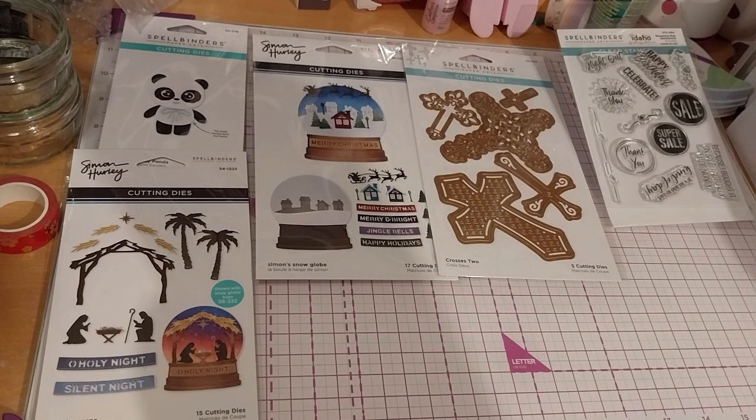Next up is the stamp set that is not part of the sale. This is the Shopping Bag Sentiments clear stamp set from the Add to Cart collection by Becky Roberts, STP-064. It says: 'Happy Birthday,' 'Celebrate,' 'Girls No Doubt,' 'Thank You,' 'Super Sale,' and has a nice flower with foliage. The two I really like are 'It's an add to cart kind of day' and 'Because I bought it on sale I actually made money.' There's also a movement stamp showing the cart moving. I didn't get it last time because I totally forgot, but I couldn't pass it up. I still need to get the shopping bag die set — it's on my to-get list for next time.